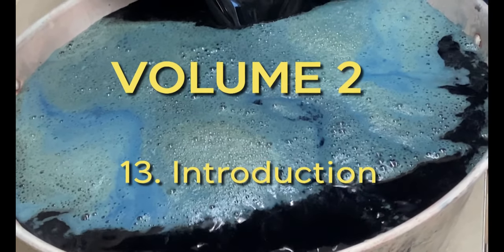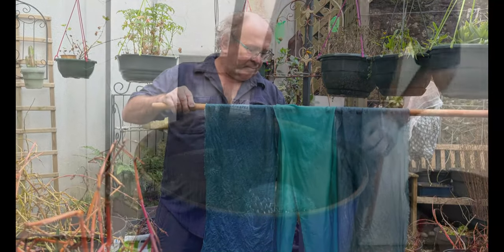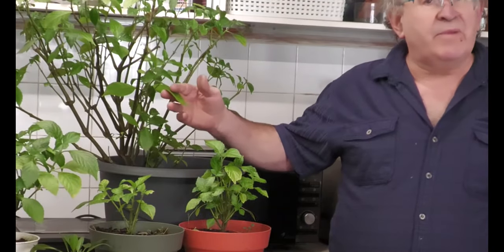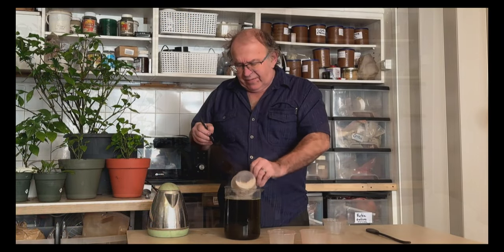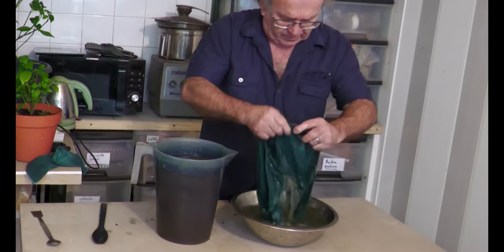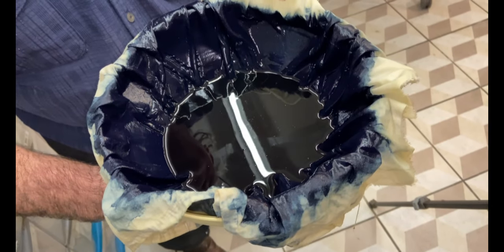Welcome back to our tutorial on natural indigo dyeing as we embark on volume 2. Previously, Michel took us on a deep dive into organic indigo vats, beginning from the basics of utilizing leaves. He shared his unique techniques, whether crafting a vat with his special compost blend, using crushed and dried leaves in a 1-2-3-4 vat process, or transforming dried indigo feral leaves into various forms of extract like paste or fine powder.